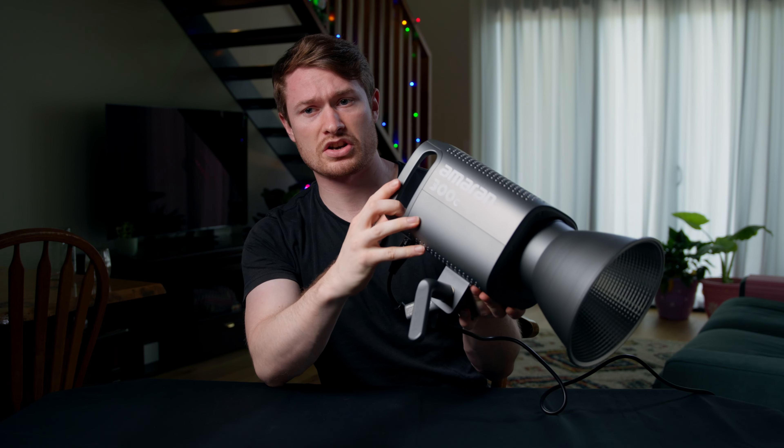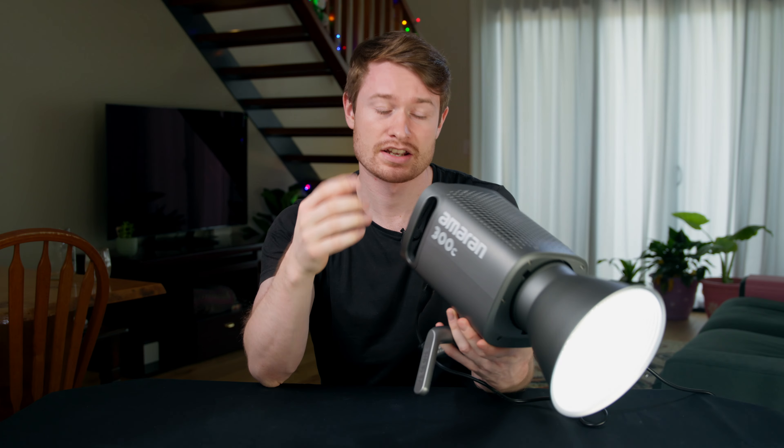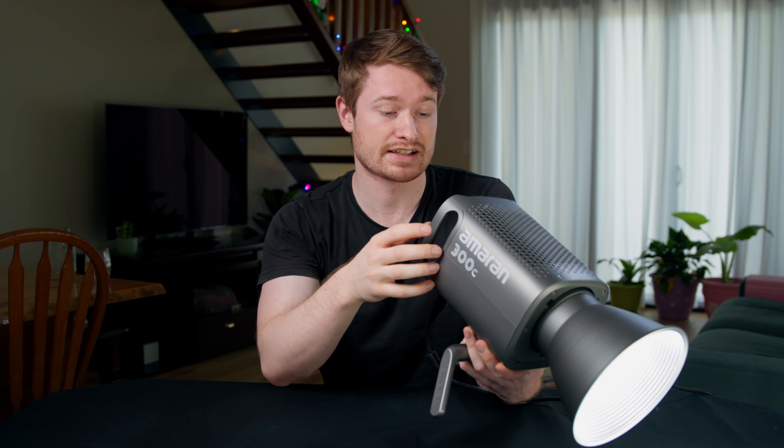So we're plugged in, let's turn it on. That's at 50%, and I think that's even brighter than the 100D already. To be fair, the 100D does have the softbox on it.